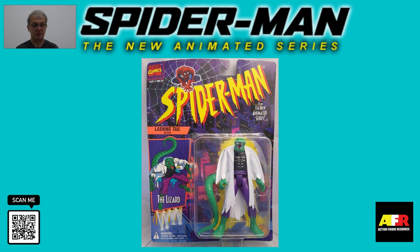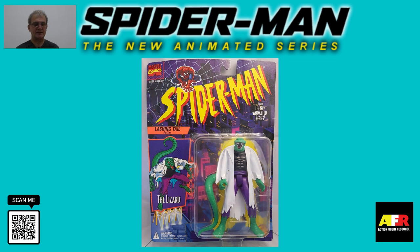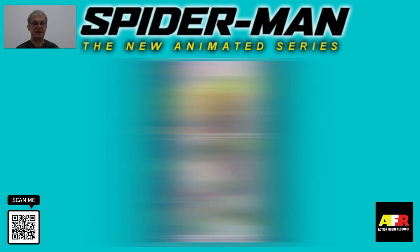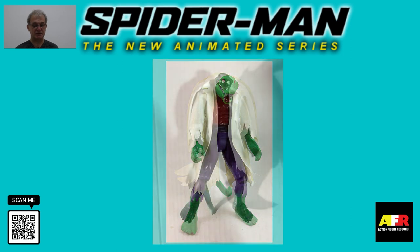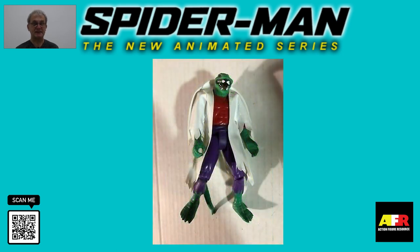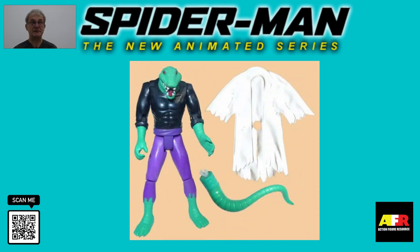Moving on, we come to the Lizard. This was the first attempt at Lizard that Toy Biz made and, as a result, wasn't one of the best. Like the initial Gambit figure, the Lizard was dressed in a plastic lab coat, but the likeness wasn't quite right with the animated character. Toy Biz also launched a variation figure of the Lizard dressed in a red shirt. The Lizard came with a long, bendy, lashing tail — his signature move in the cartoon series. The figure had articulation on its neck, arms with single jointed elbows, and legs that could kick out with bendable knees.